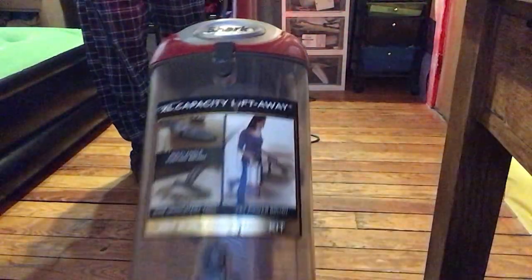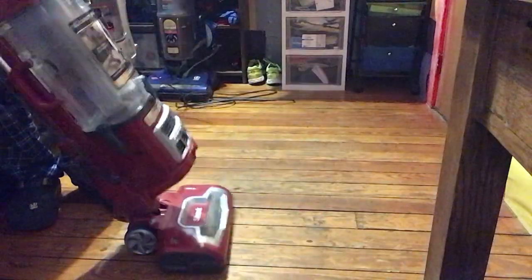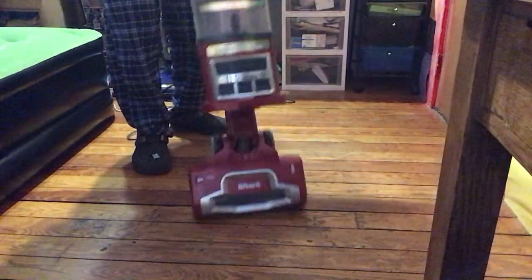That's why I really like this Shark vacuum cleaner — they're very easy to use. They're also really quiet, so I don't have to scream really loud to be heard. They're lightweight, and they have a fancy swivel steering.